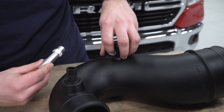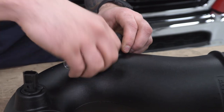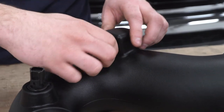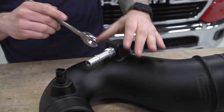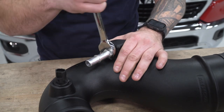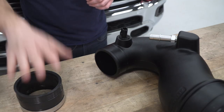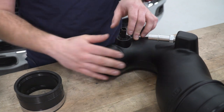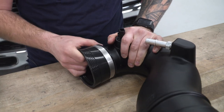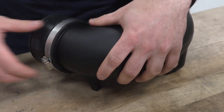Now we can install the breather line fitting — that goes right into this threaded hole. Get it hand tight, then grab your 19-millimeter wrench and give it another turn or two to get it snug. You don't want to go too tight and strip it out — about two to two-and-a-half turns will do the trick. Now install the coupler onto the throttle body side of the new tubing — that's the side where the temperature sensor is. Pop the coupler on with one of the clamps pre-installed, then grab an 8-millimeter socket or flathead and tighten it down.